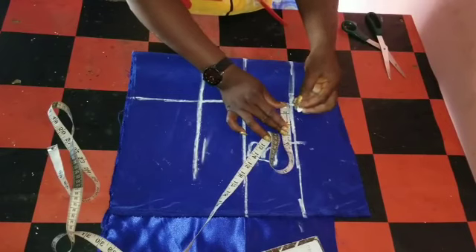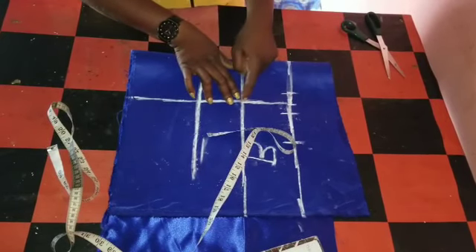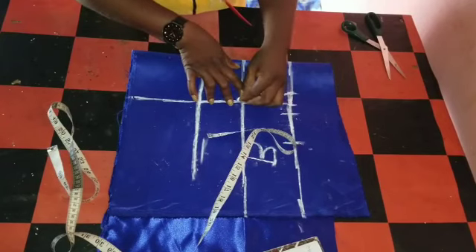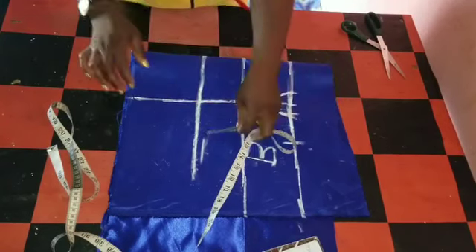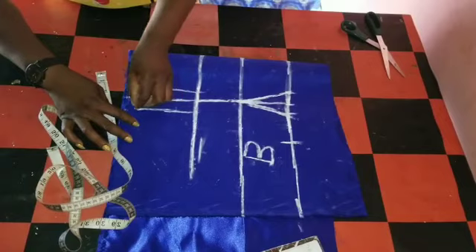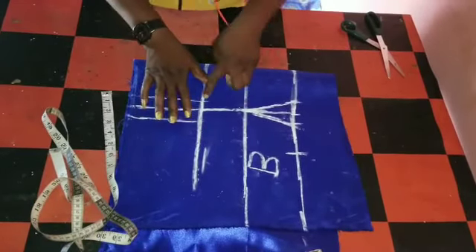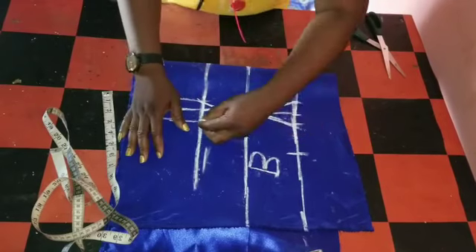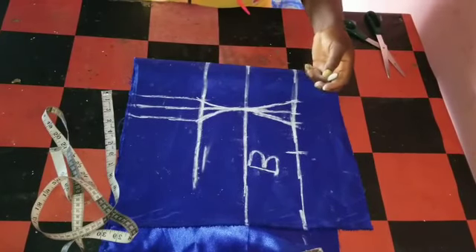So this is four and a half. Then I'll come to this upside and mark one inch. I'll come to this side and mark one inch. So this is my bust point. I'll connect this one inch to the bust point. I'll do the same to the other side. Then the damp part — I'll mark both sides one inch and connect this one inch to this bust point. It's already giving me the curve needed.